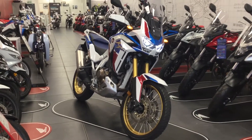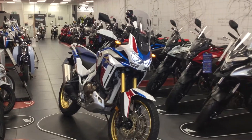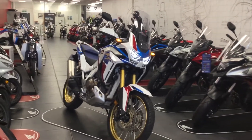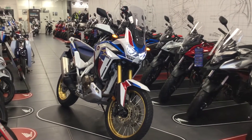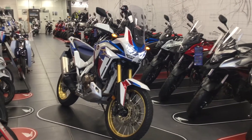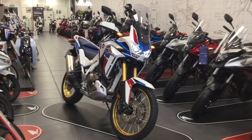Hello, welcome to Blade Motorcycles here in Abingdon — Blade Honda. I'm doing a short video here just to introduce you to the new Africa Twin, the Honda Africa Twin for 2020, just been launched. This is a bike available now in our showroom here in Abingdon. This is a demonstrator and it's available to ride.